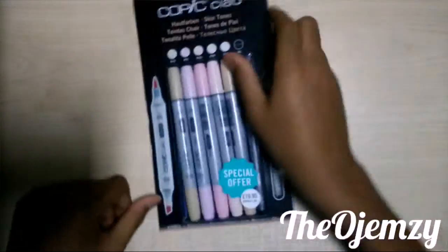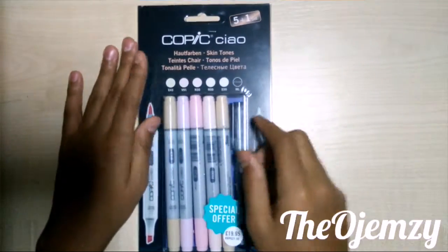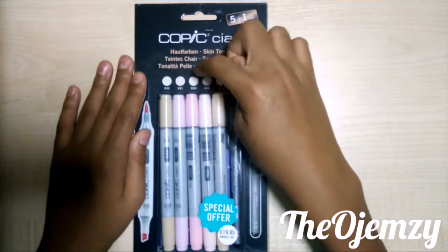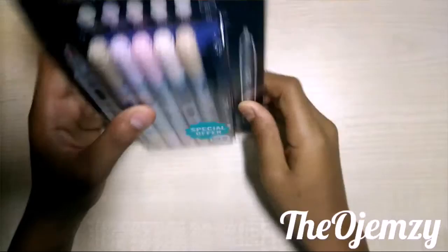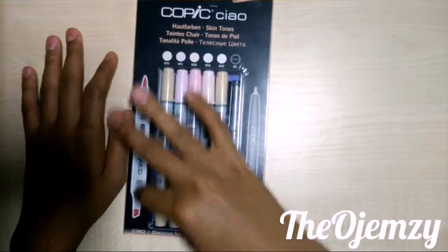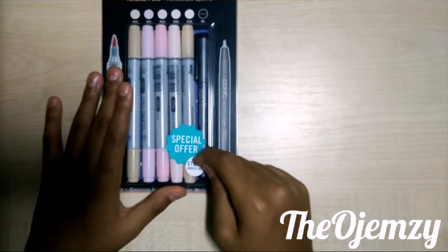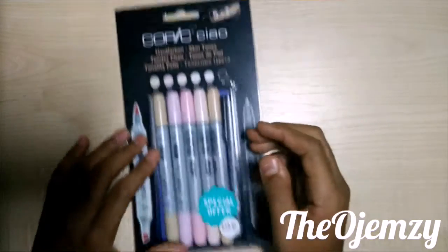My favorite item in this haul is Copics — it's a small set though. I got a set of five, the skin tones set, and it contains E43, V91, R20, R00, E00, and a 0.03 fineliner. These are really cool — they're the brush ones — and I got them on special offer for £19.95.